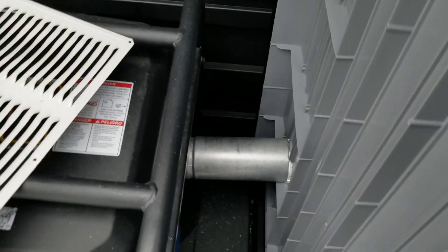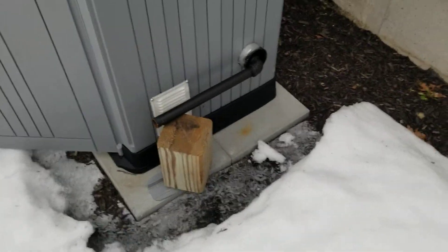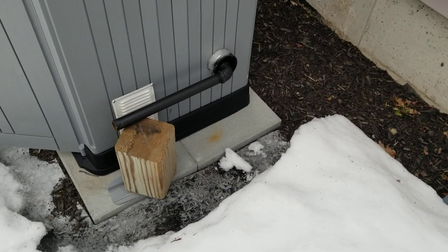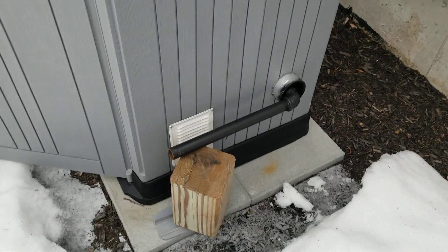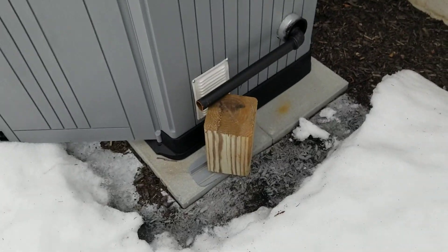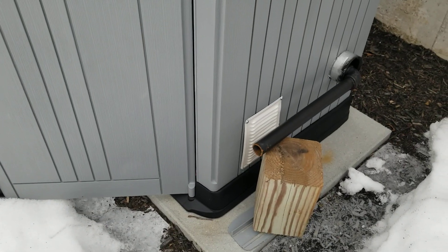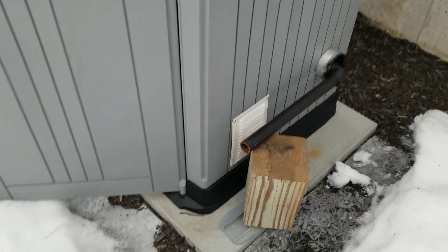On this side I've got an exhaust tube that runs out, and inside that exhaust tube — which is actually a pellet stove exhaust pipe that I just made work — there's a cast iron pipe with RTV sealant on it so it doesn't leak any exhaust fumes. It just makes sure it all goes out.